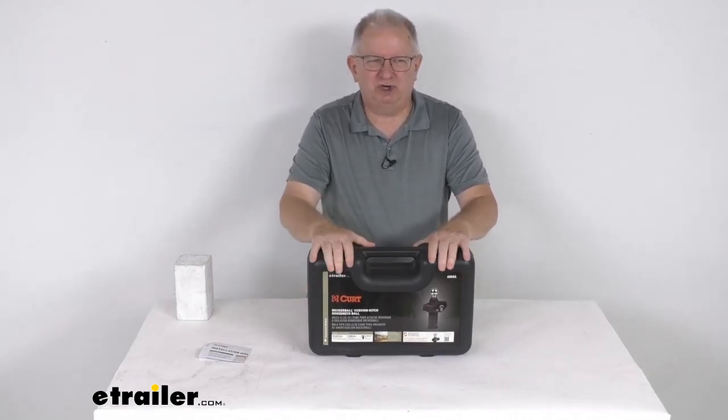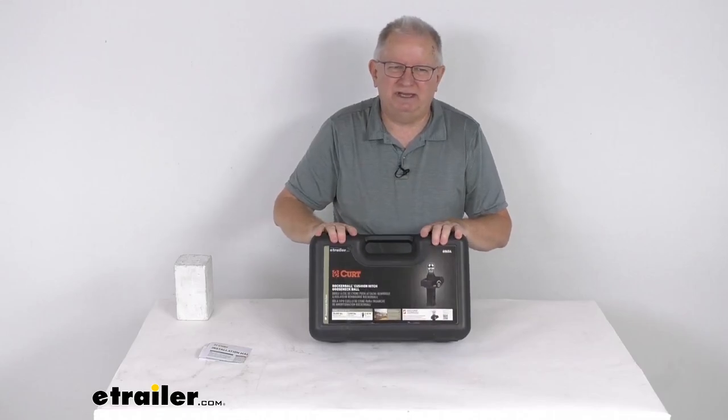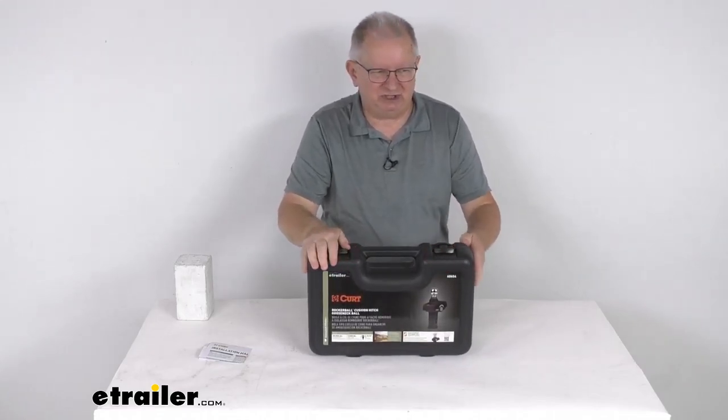That should do it for the review on this Curt rocker ball shock absorbing 2 and 5/16ths ball for gooseneck hitches.